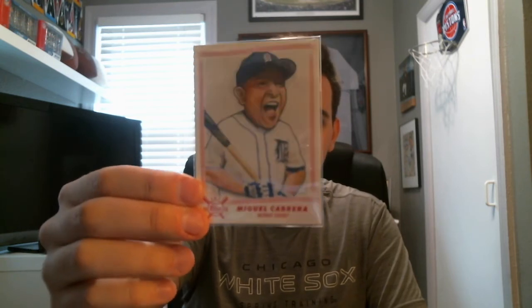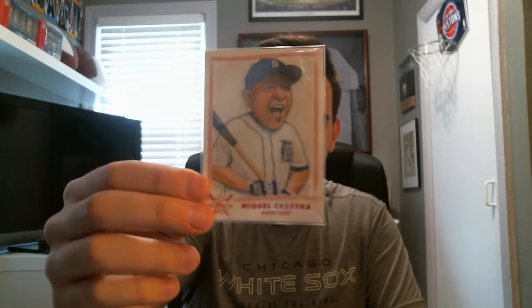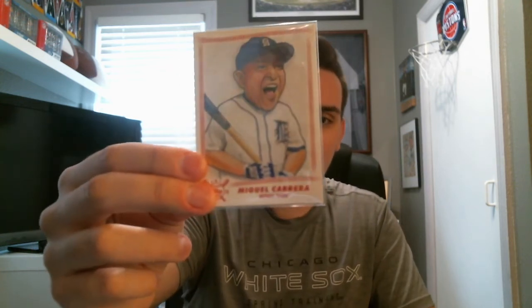A couple of shout outs. First one goes out to Dustin and Blake — a phenomenal channel. Dustin is someone I've gotten to know better over the past month. I joined his super collectors Facebook group and it's just a great community. He sent me a super awesome Cabrera card — a 2018 Big League character sketch reproduction — and didn't ask for anything in return. That's what it's all about in the hobby. I'm very thankful for that, so go check out Dustin and Blake if you're not familiar with them.